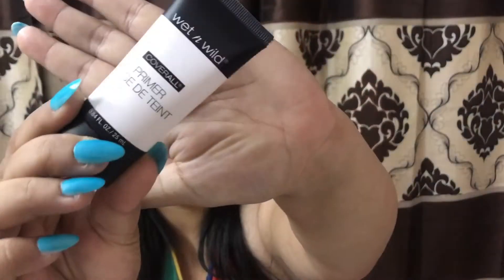First, I'll be using this witch and white primer to prime my face. Make sure to prime your face very nicely so that you get a flawless looking skin.